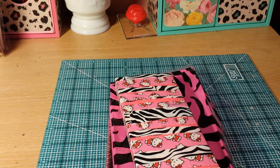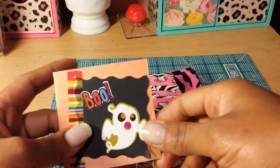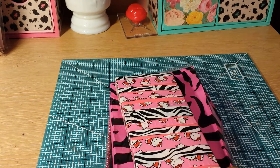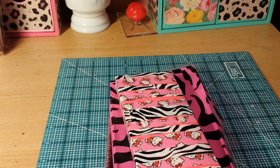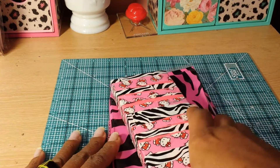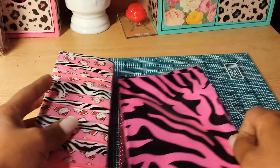Hello everyone, this is Sensuous One and I'm catching up on some videos today. This one here is from JoandMike0927 — it's from our tag swap that was hosted by Marilyn G. It was a vintage tag swap.